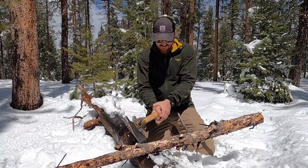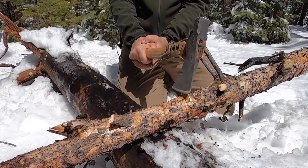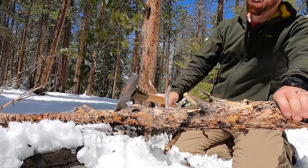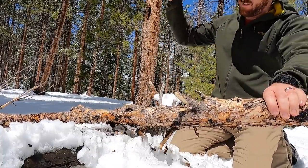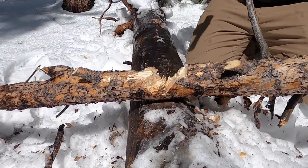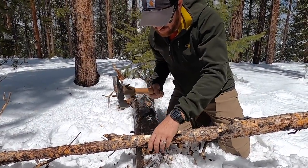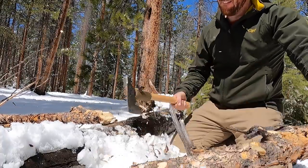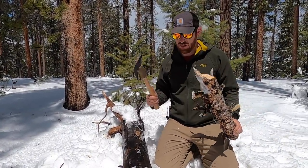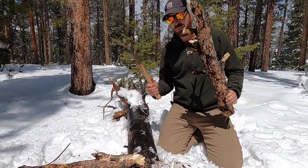Just to give a quick example here — just removed a big chunk. You can see this log is giving resistance, so the log I'm chopping is not bouncing all over the place. It's giving me that resistance I need to go right through that sucker. That's a simple way to get the most out of your chop and keep all that inertia and energy going right into the wood. Giving those 45-degree angles will really speed up the process when you're chopping.